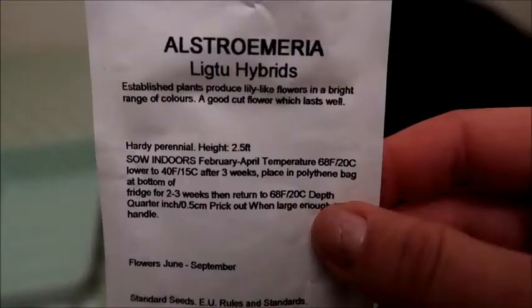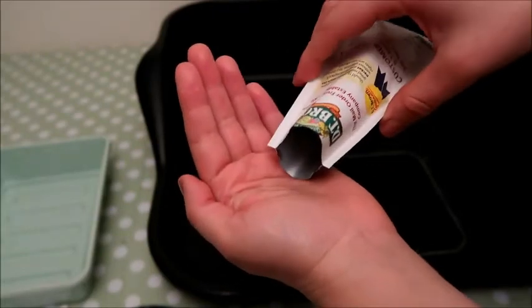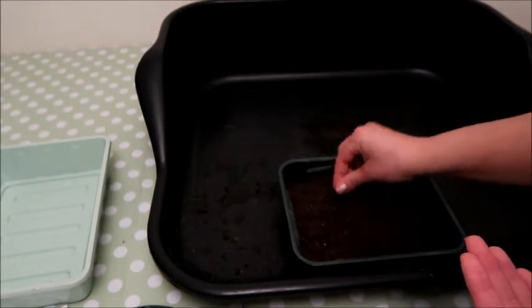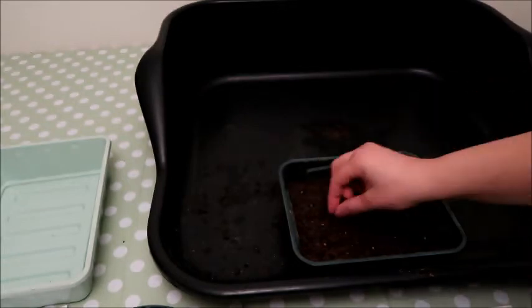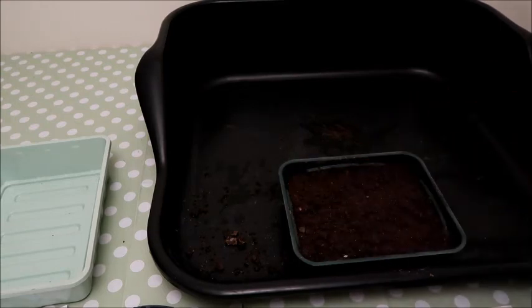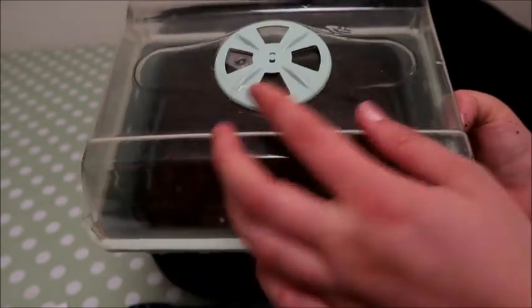The Alstroemeria I'm planting last — these are different as they have a two-step process. The packet says for the first couple of weeks you keep them at 20 degrees, then you put them in the bottom shelf of your fridge at 15 degrees for three weeks, and then take them out and bring them back to 20 degrees. These seeds are much larger and you get 20 in a packet, though DT Brown gave me a couple extra so I got about 22. I'm spreading them evenly across the top of the compost, taking out any lumps, patting it down, giving it a quick mist and putting the label in.